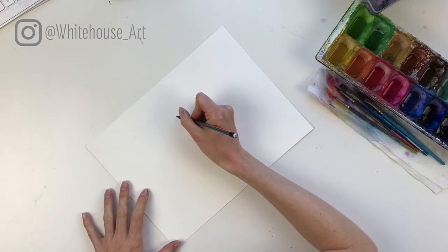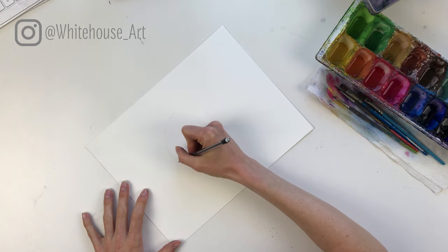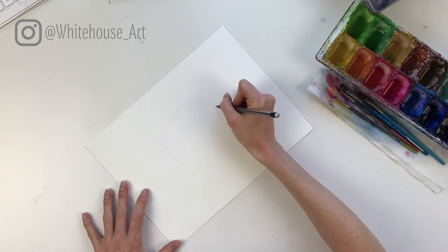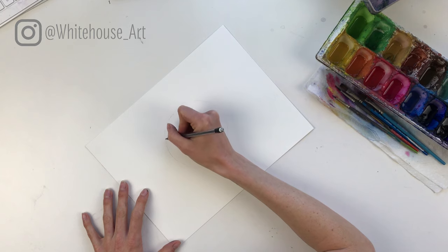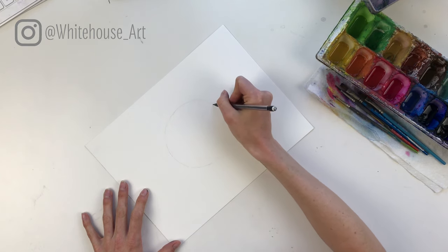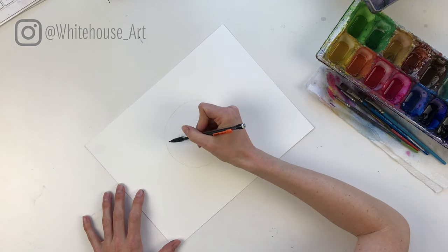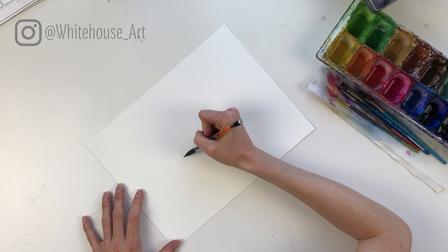First off, you want to draw a circle. You can take up most of the page with the circle, because this is the full shape that we're going to be drawing. You can use a cup or any circular object you have if you want it to be perfect, but lemons aren't perfect so it's okay if it's not an exact circle.